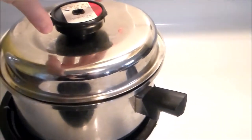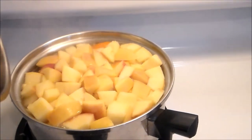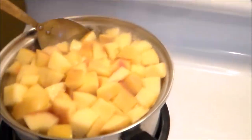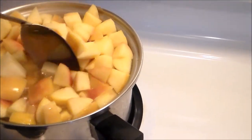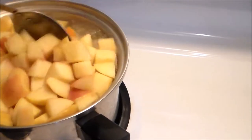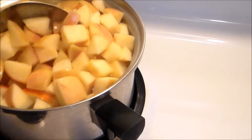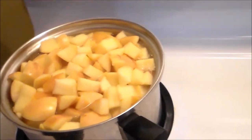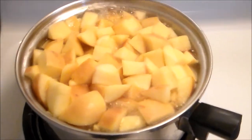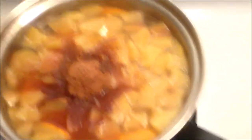I decided to cover it for a bit to make the cooking process go a little bit faster. It kept boiling even though it was on medium heat, so I decided to turn it down. I added in the spices after it had been about an hour of simmering.